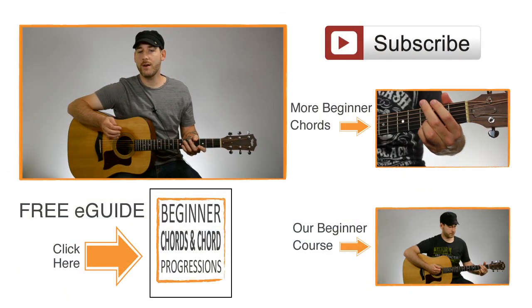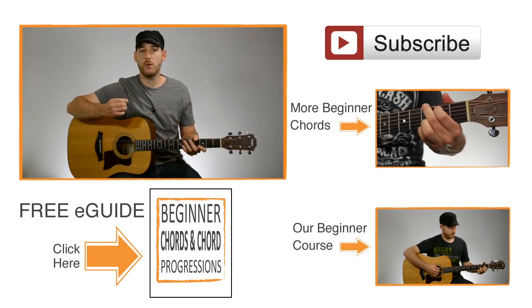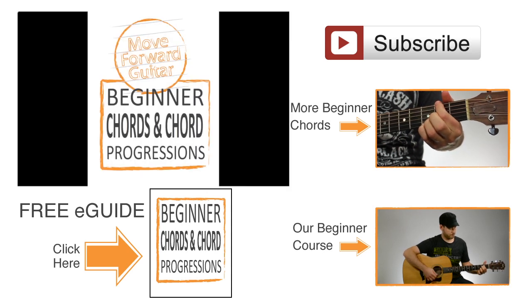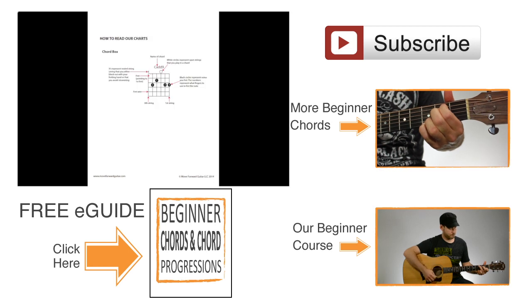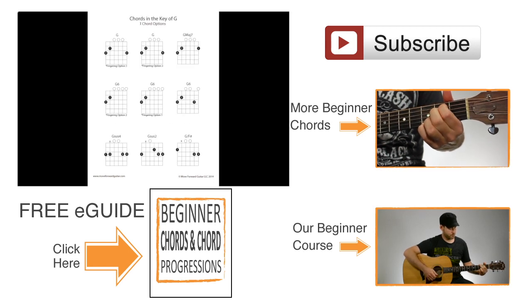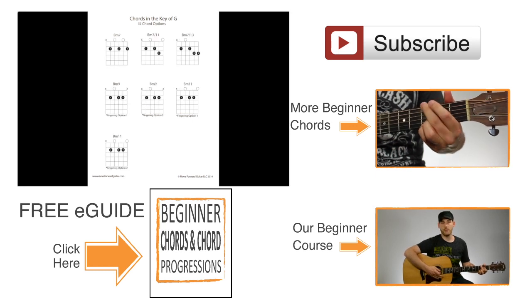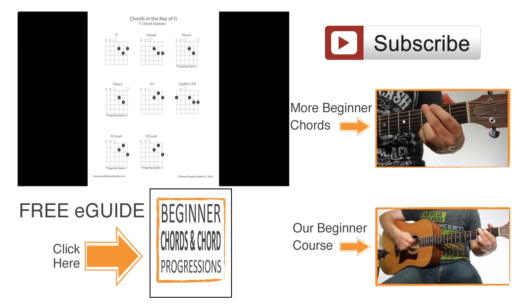If you'd like to get the diagram for this chord, you can click the link on the screen and it'll take you to an E-guide that you can download for free. In this E-guide, it has this chord, but it also has a whole bunch of other beginner chords that'll be really useful for you to learn, giving you tons of options for different chords and different versions of chords.